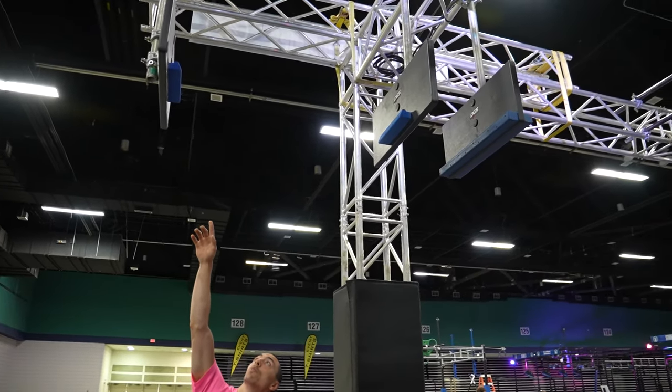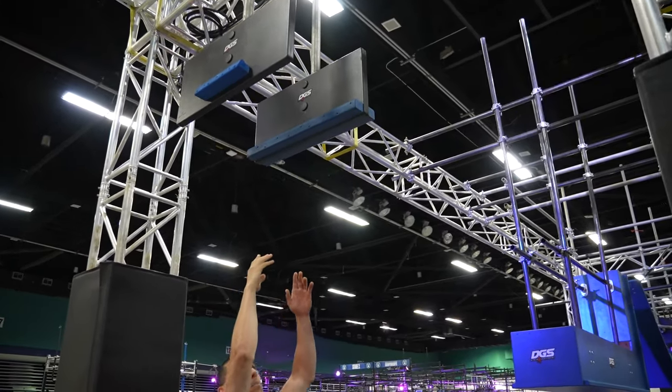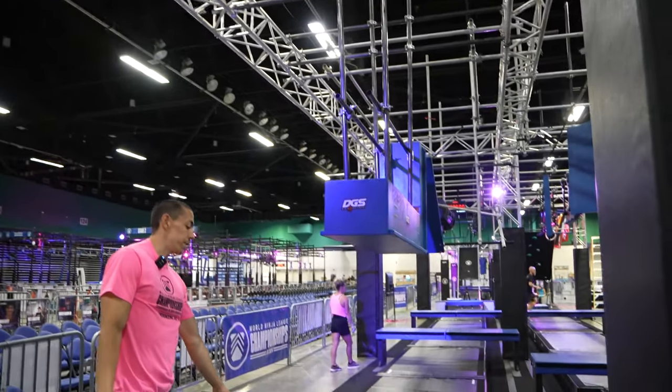Obstacle six, Brad's Corner Part Two, begins here. You have the cliff as well as cliffs on both sides to dismount to the box.